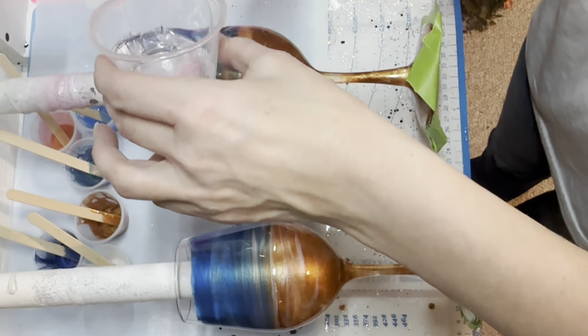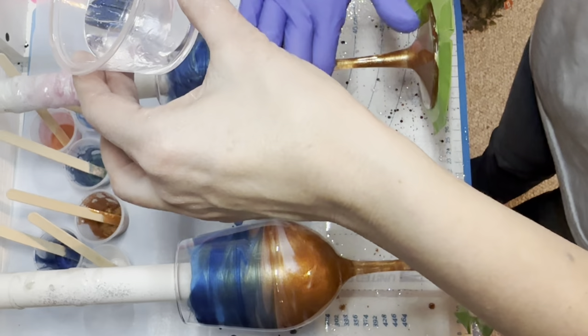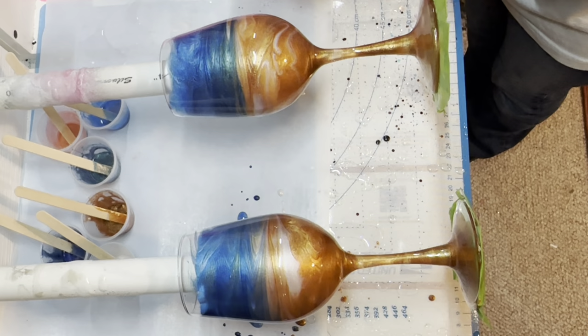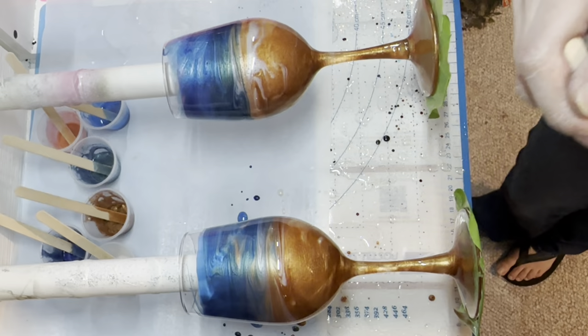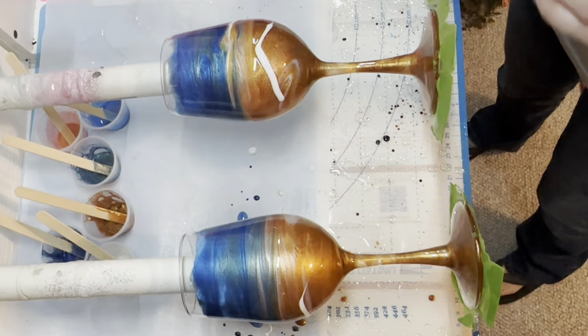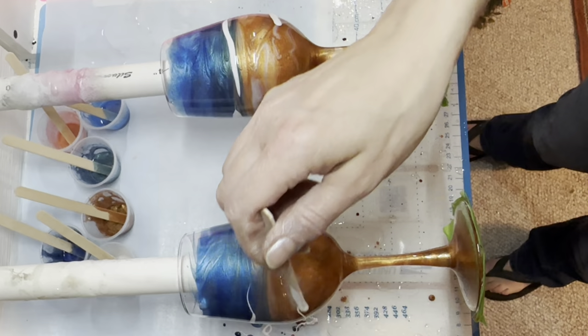The wine glass on the bottom has everything still wet on it, so the white foam from Mermaid Trash is going to mix and blend through the epoxy and mica powders a little bit differently than the dry one on top. You'll see what the two look like side by side when they're done. I'm just pouring the Mermaid Trash white foam mix over the top of both of them, and then I'm going to use my heat gun again to move those waves around.